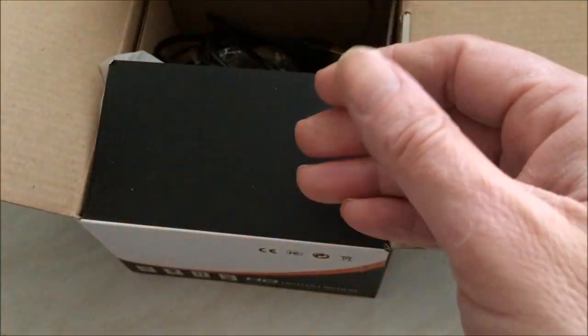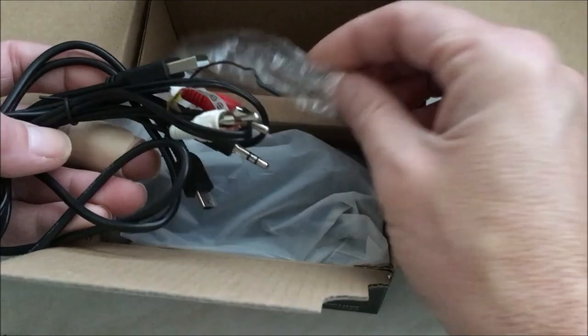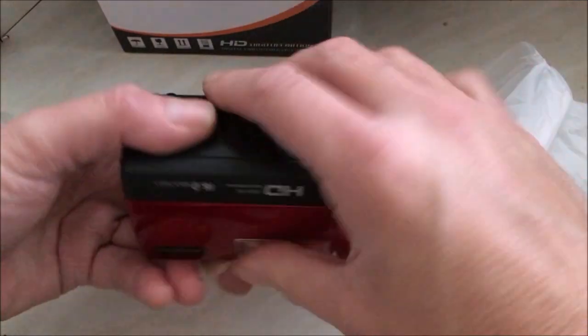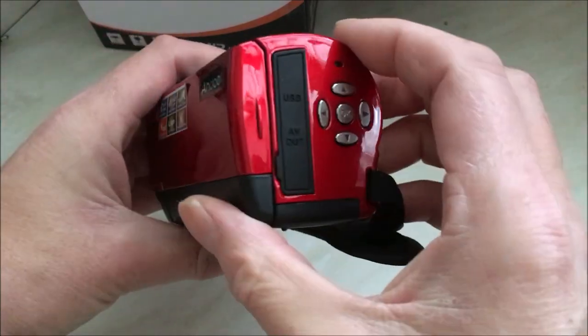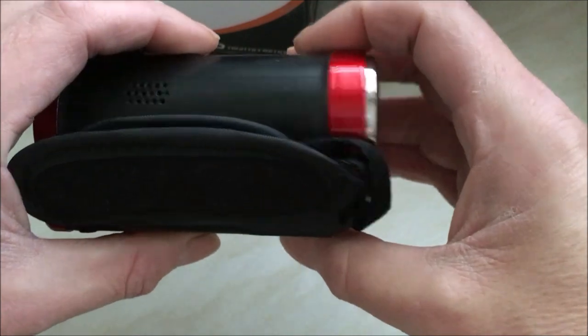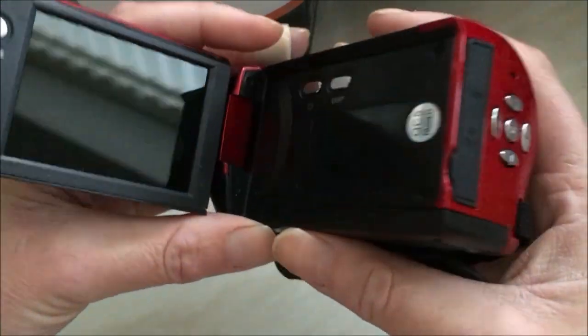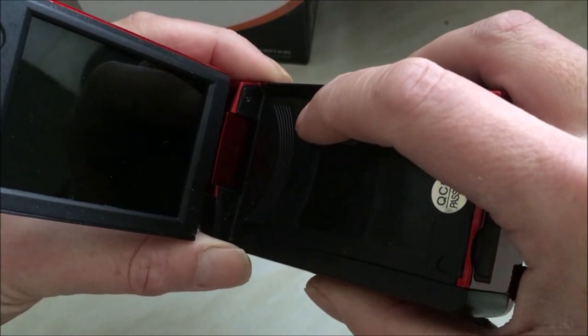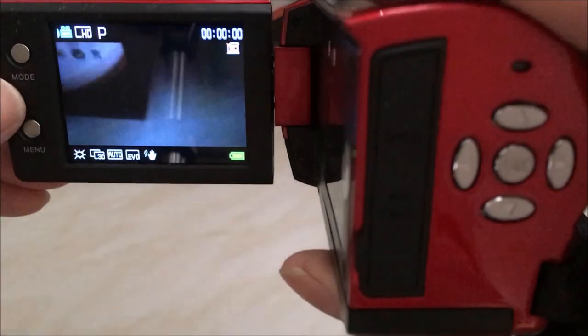Anybody know Chinese? The manual's in Chinese. It came with a couple of leads and a charging lead. You can connect it to your TV, should you wish — which I don't. So it comes all nicely wrapped and it does look like a cracking good camera. Nice colour. All your control functions are on the back. No lens cover.